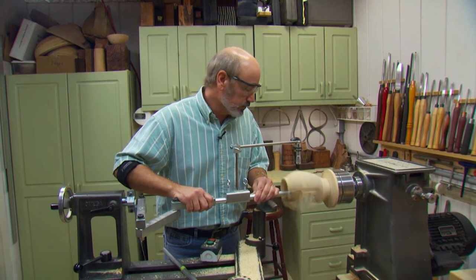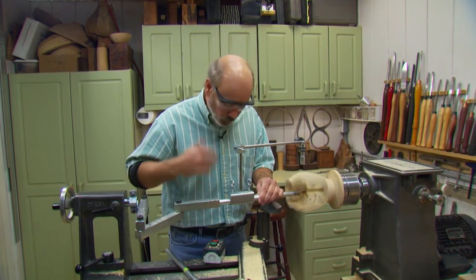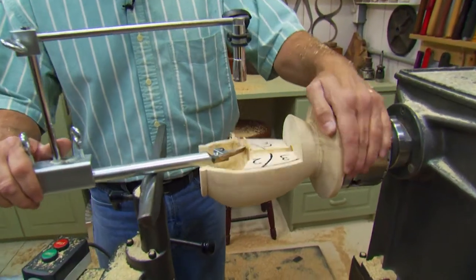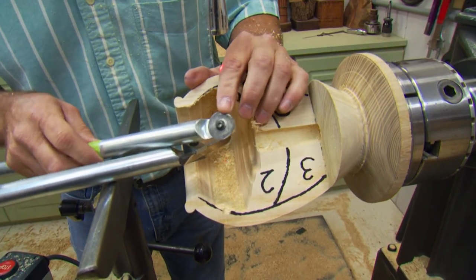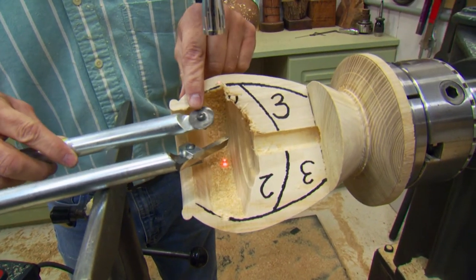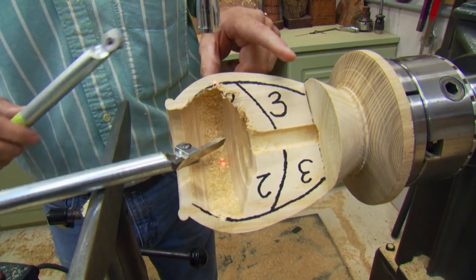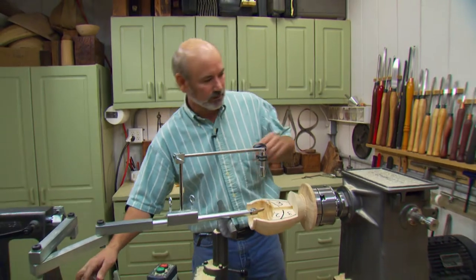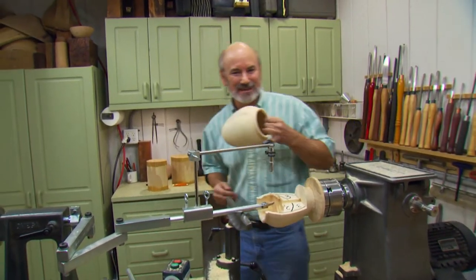If you keep working your way down section by section — one, two, three — you're probably not going to have a very smooth surface. So you want to switch to a round-nose scraper and smooth out section one, then work your way down to two, do two, and come on through. Now you understand how to do the hollowing. Let's go have some fun and do some sandblasting.